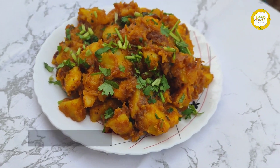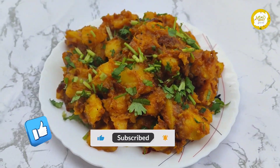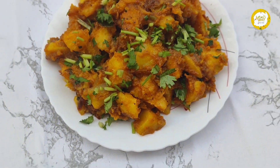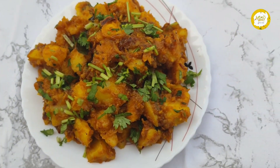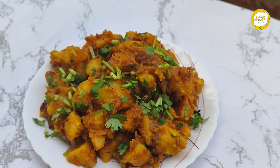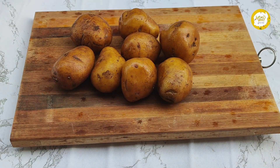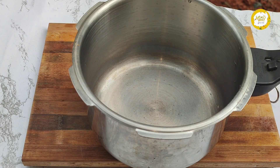Hi! Today's video is Potato Spicy Masala. I am going to make a little bit of potato and show you how to cook it as well. We will have a few pieces for this potato spicy masala.